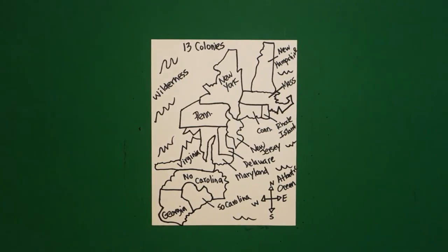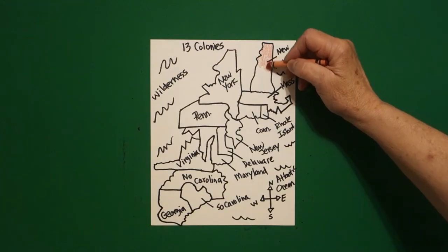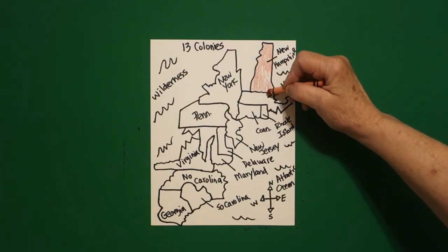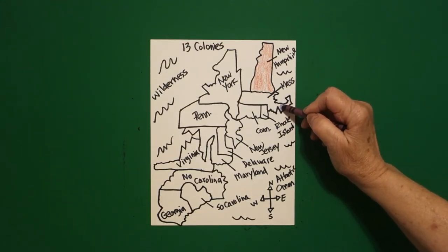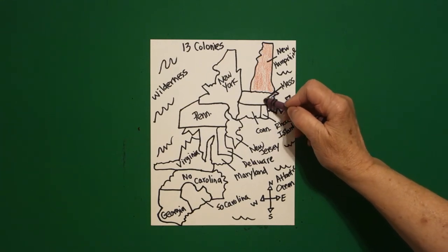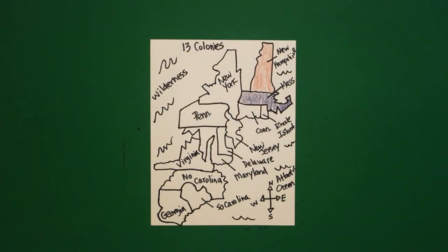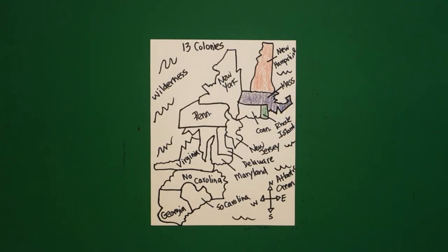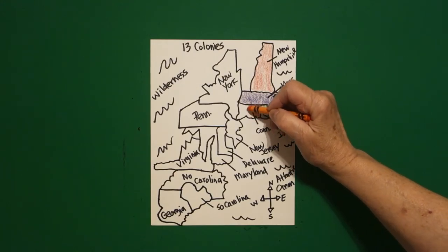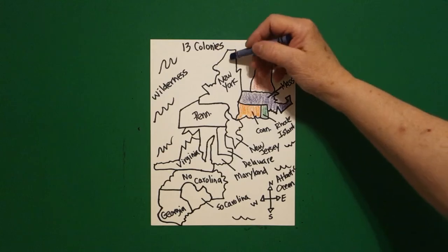Let's see how we're going to color this in. In order to see what you drew, we're going to do light coloring with contrasting colors. So this space is New Hampshire. Right below it, using purple, this space is Massachusetts. You'll see some of them have strange barriers and lines because they're either on the ocean or because of mountains. Next down here, this little space, Rhode Island. And next to it is Connecticut.